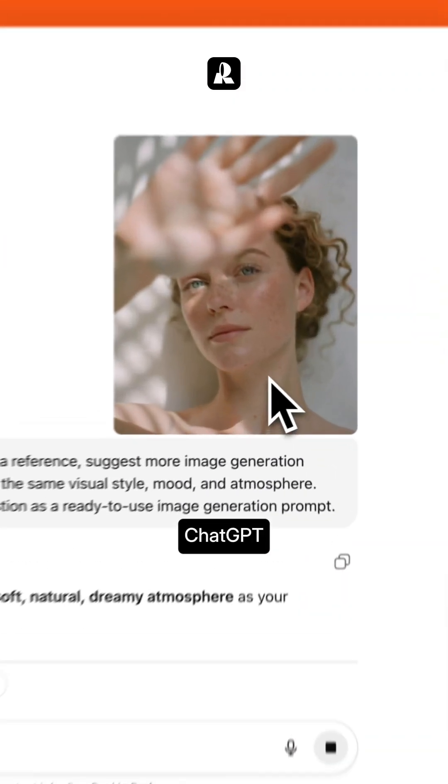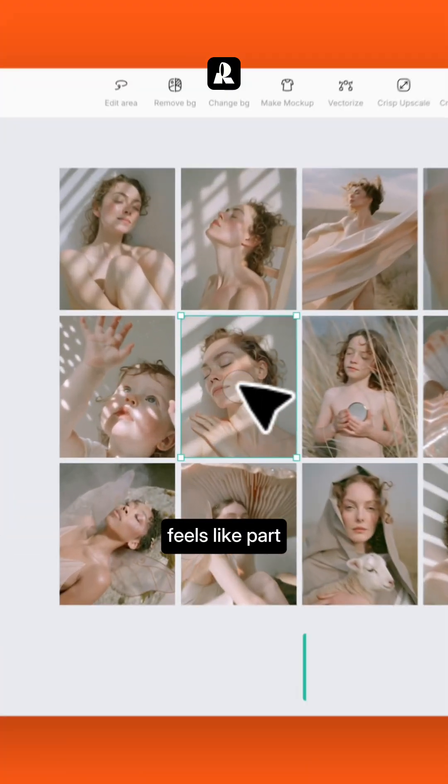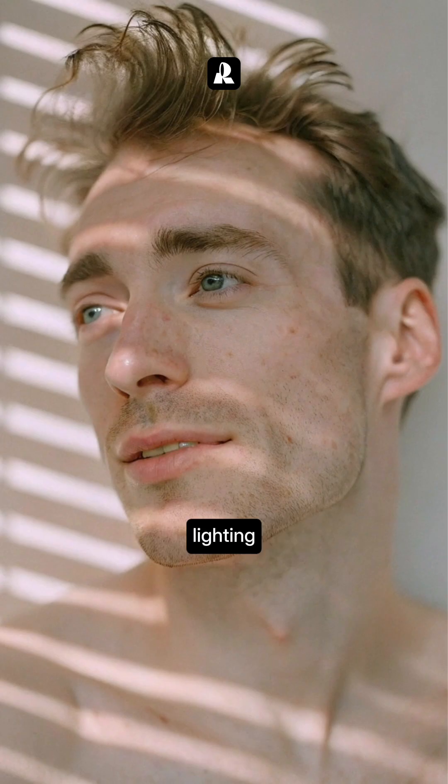You can even use ChatGPT to brainstorm prompt ideas. Here's the set we generated — every image feels like part of one photoshoot, with the same colors, lighting, and atmosphere.